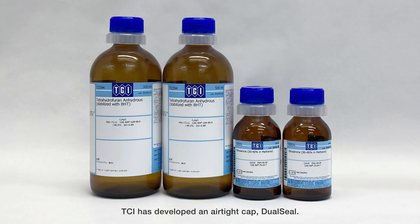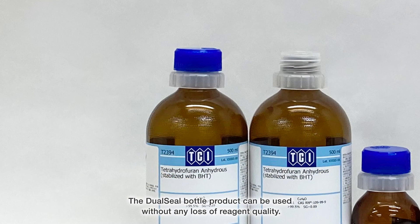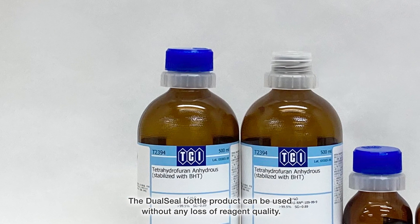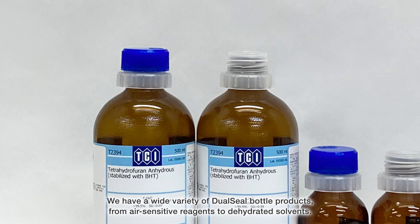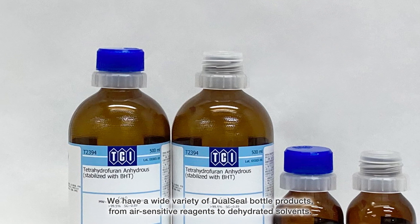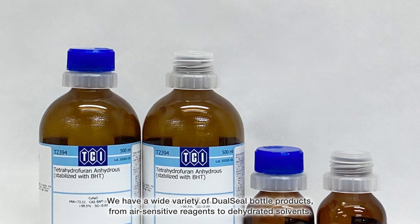TCI has developed an airtight cap called the dual seal. The dual seal features a double cap structure which ensures high air tightness. The dual seal bottle product can be used without any loss of reagent quality. We have a wide variety of dual seal bottle products, from air-sensitive reagents to dehydrated solvents.